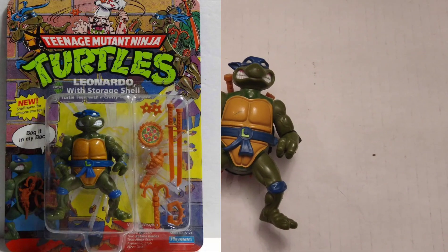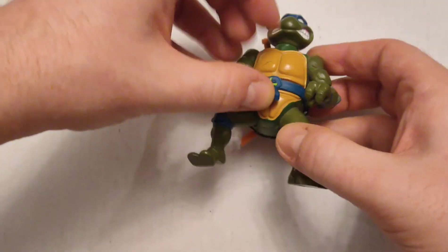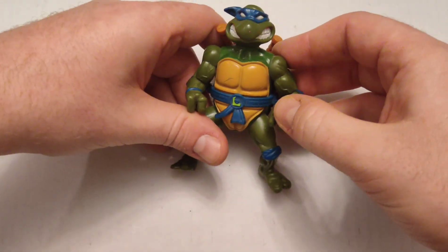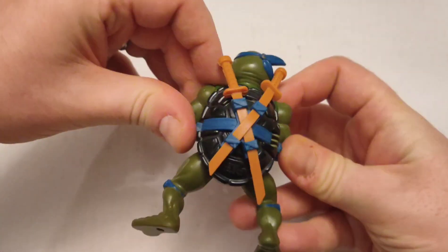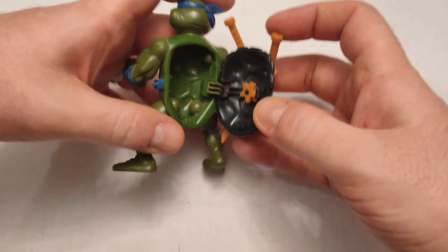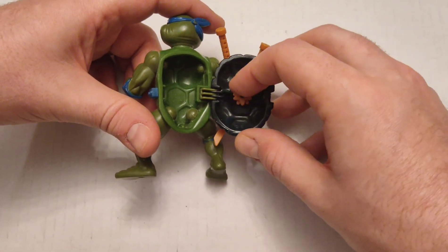Here I've got Leonardo. I want to call out that the belt doesn't open — it's a solid piece of rubbery plastic, as opposed to belts in the past that you could actually undo. I've got his swords, which is cool. However, this one had the secret arsenal in it — they put out a line where you could stash more weapons inside. I've lost all of those except the little ninja stars.